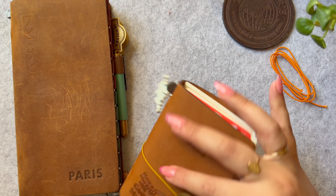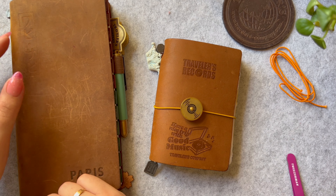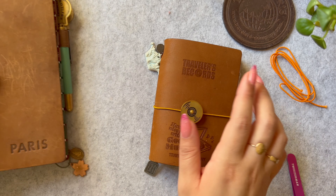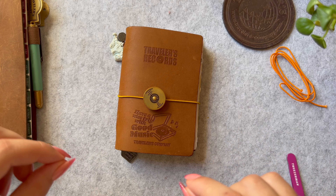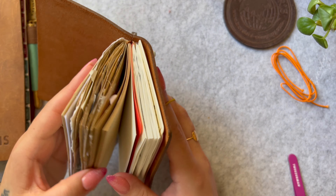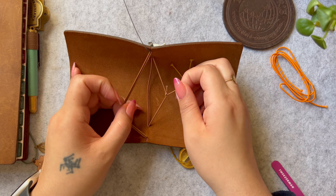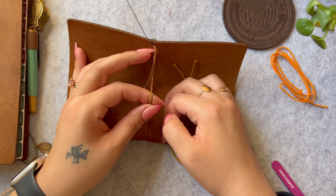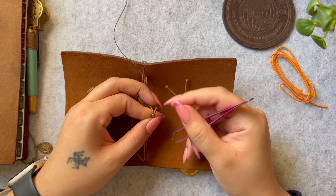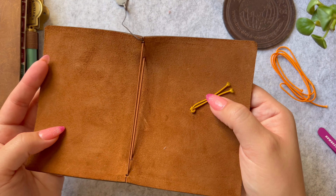I'm going to show you this mod on my little passport size. It will work the same with the standard size but I only have a little bit of elastic left — just enough to do a passport size mod. I didn't want to buy another kit and the orange is the color that I have the most of. Here you can see I did the same mod with one of the extra elastics that came with this, and I'm just going to remove that really quickly. This is basically how your TN will look when you first open it up.